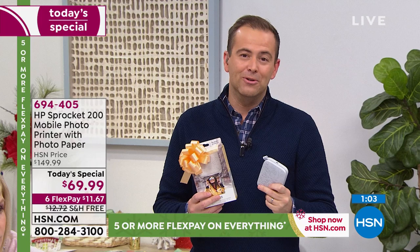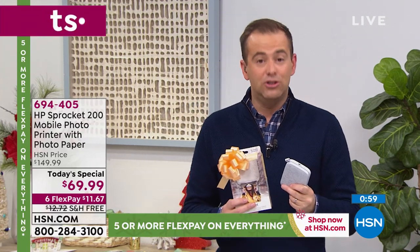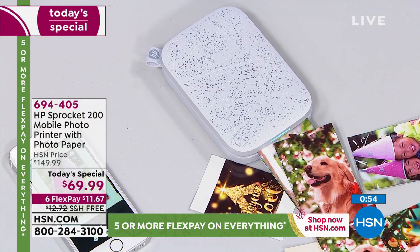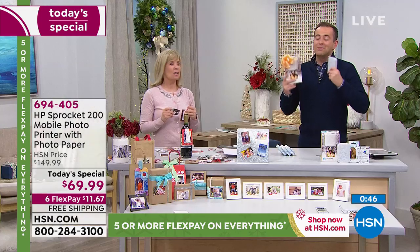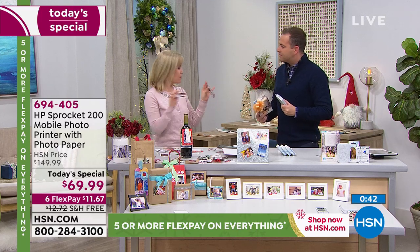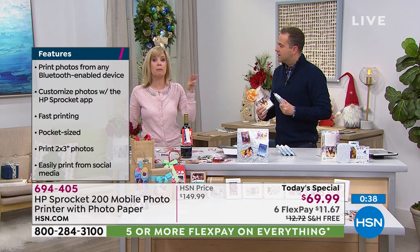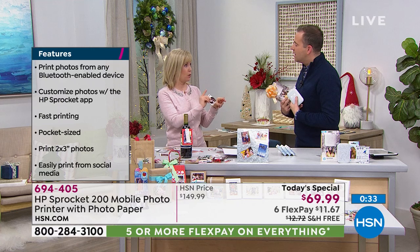I always say it's easy to talk about something when you own it and you use it and you enjoy it — because you're passionate about it. Now we have the original model that is not quite as good as this. I'm selling it to myself now, I'm feeling like I should upgrade. Because this one is better — this has the party mode. So is that the difference between mine and this? There are a few differences, but the party mode is the fun thing. Now up to three people can be printing to the same printer. With mine you can't do that — it's one at a time with the older model.